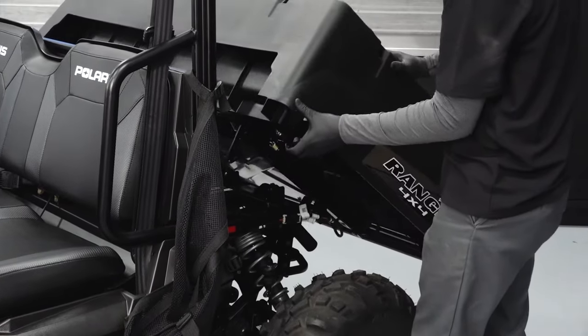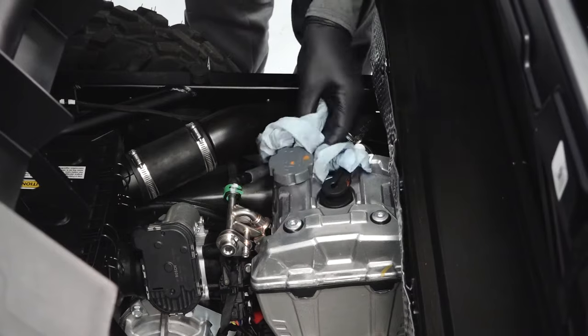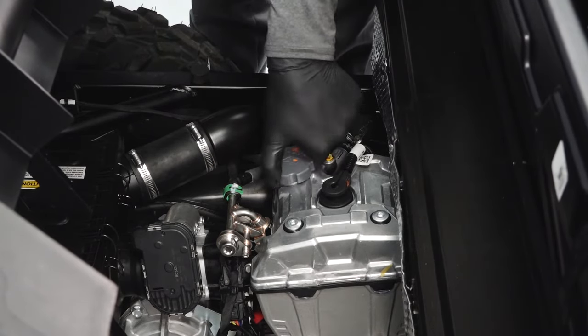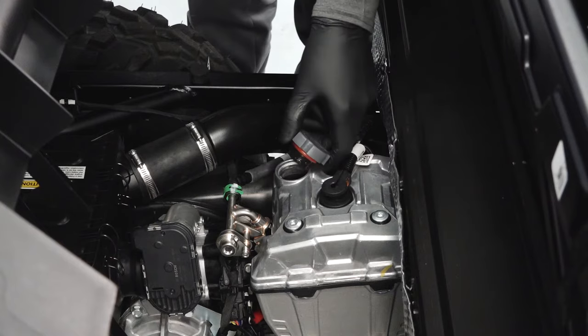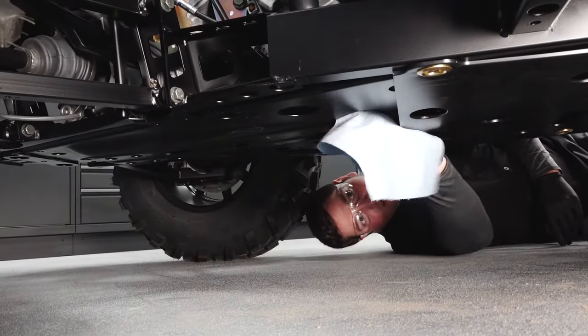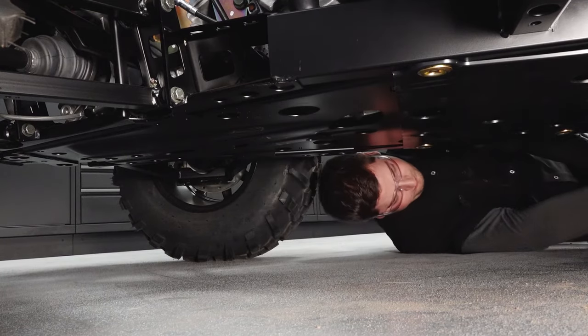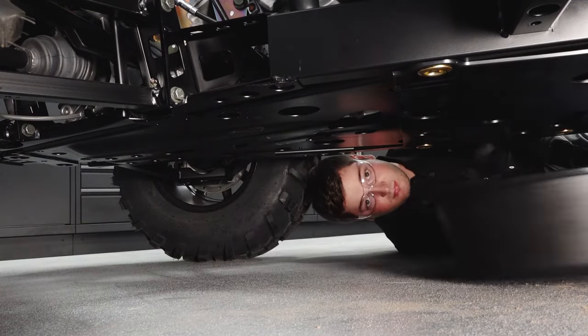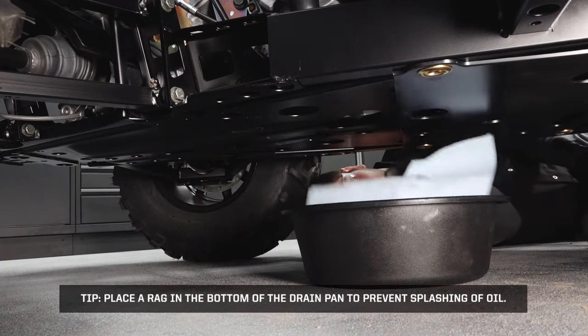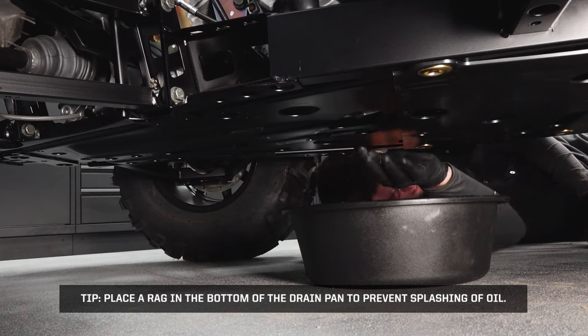Lift the cargo box. Clean the area around the oil cap and remove the oil cap. Clean the area around the drain plug. Place a drain pan beneath the engine crankcase and remove the drain plug using a 6 mm Allen socket. Tip: place a rag at the bottom of the drain pan to prevent the splashing of oil.